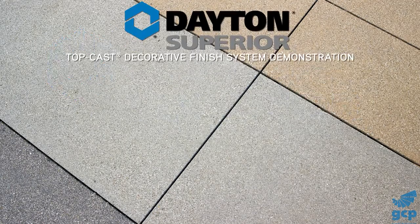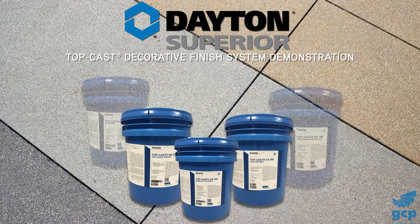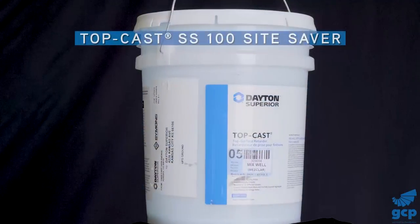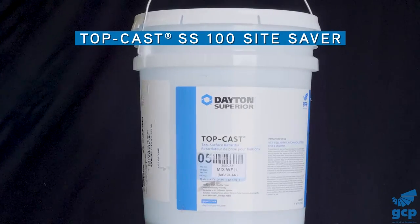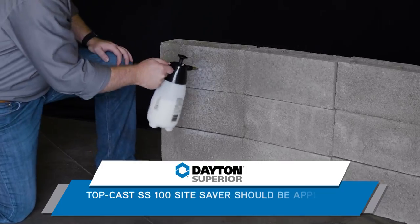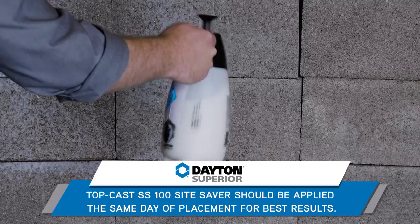Welcome to Dayton Superior's demonstration of the TopCast Decorative Finish System. In this video, you will see how the TopCast SS100 Sight Saver is used to prepare your work environment before spraying the surface retarder. This innovative pre-project spray is designed to keep the surrounding work environment free from splatter adhering to surfaces around your concrete placing and finishing operation.